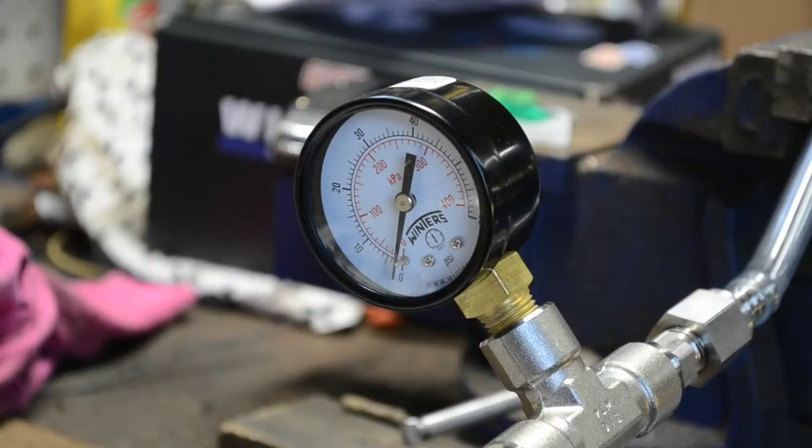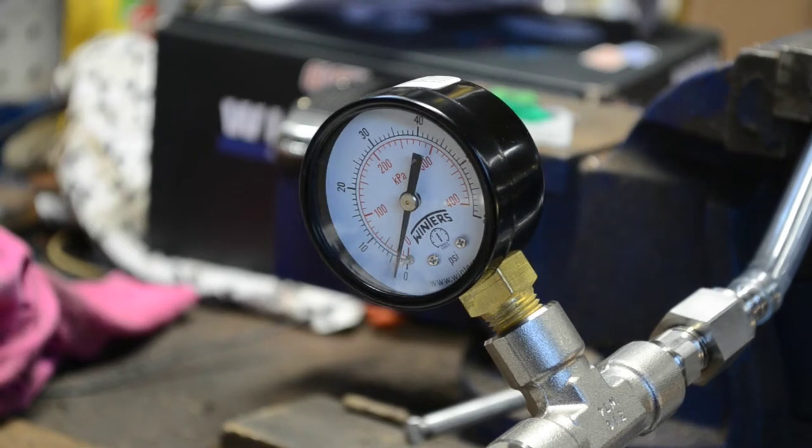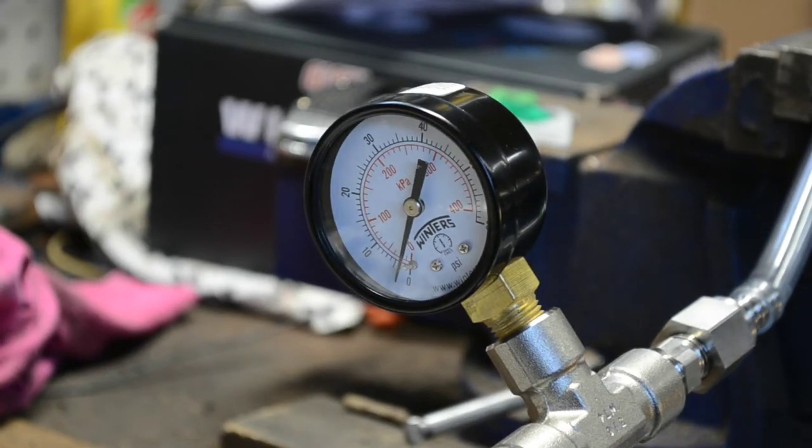Everything is hooked up. Pressure up the oil cooler to about 5 psi. Once the system is pressurized, let it sit and monitor the gauge to see if you're losing any pressure.